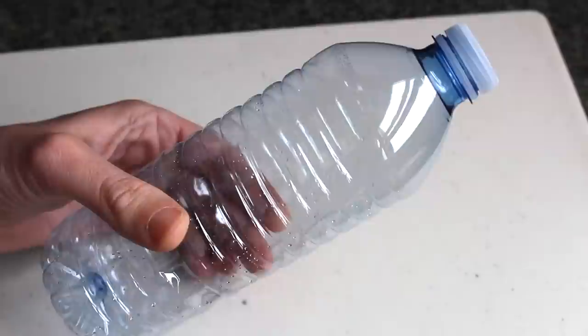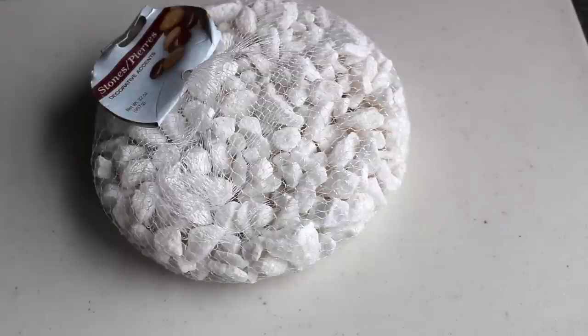Tip number one: homemade dumbbells. These are super easy to make. All you have to do is start out with two empty water bottles, and then you're going to get something to fill them with — be it sand or rocks. I got these rocks at the dollar store. If you're going to use rocks, just make sure you get rocks small enough to fit in the hole of the water bottle. All you're going to do is take your rocks and fill up your water bottle.